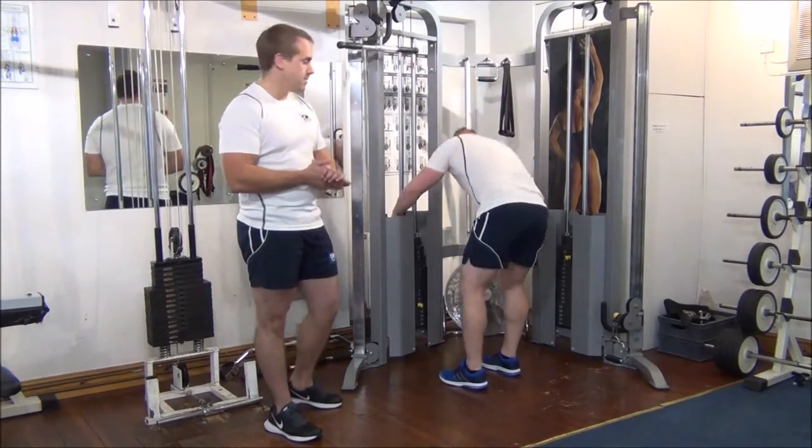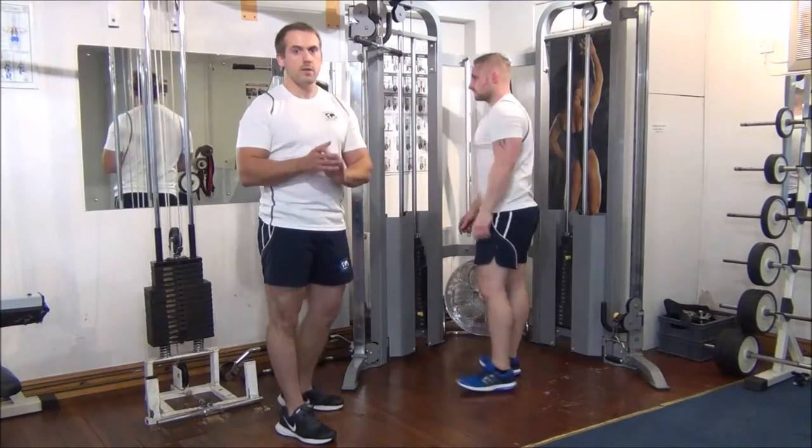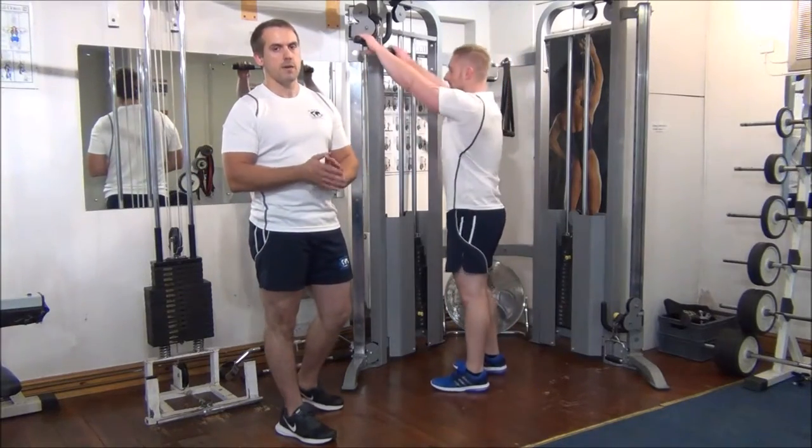We're going to increase the weight again, so Martin if you want to increase the weight. We're going for one rep again, trying to find Martin's one RPM.